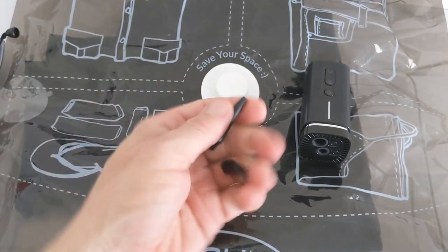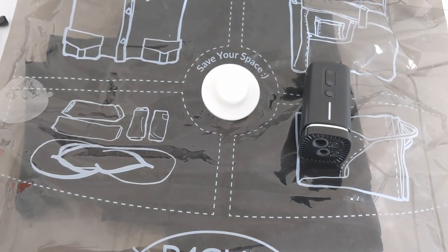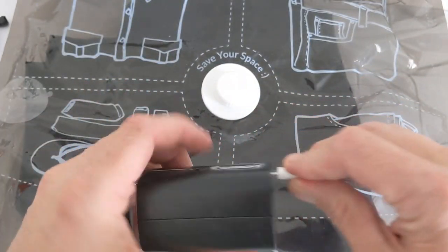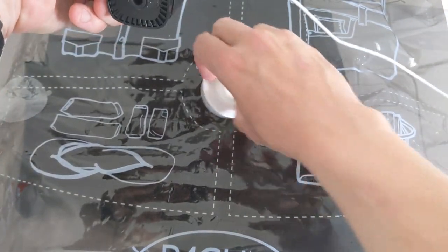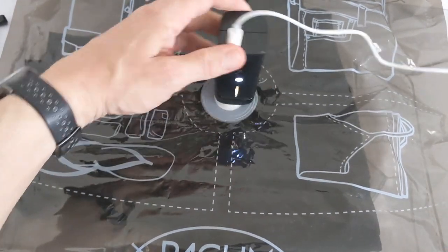It's pretty simple to use. Your power source can be anything — you can plug in your laptop or anything like that. Plug it in, the lights come on, and then you remove the cap from the items packed and pop it on top like so.